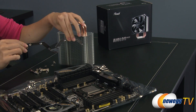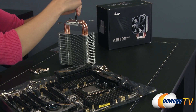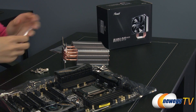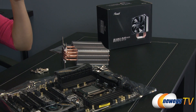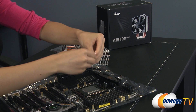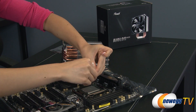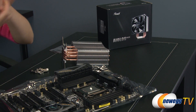Now I'm going to take these brackets and screw them into place. There, now that that's secure, I'm going to go ahead and apply the thermal compound. I'm going to use the grain of rice method — just put a glob here in the center on top of the CPU like this and it will spread by itself later.